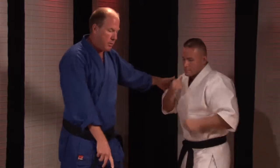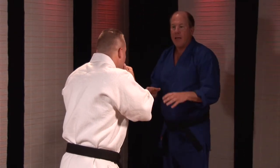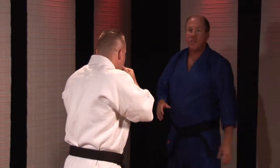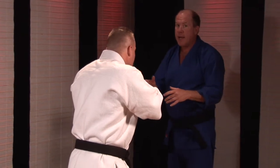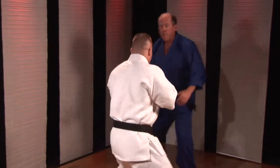We're going to reverse positions. I'm going to be the guy against the wall. If I move to the left and he doesn't move, he's going to let me out. So his job is to cut me off so I can't get out. So if I go this way, he's going to stay with me, preventing me from getting out.